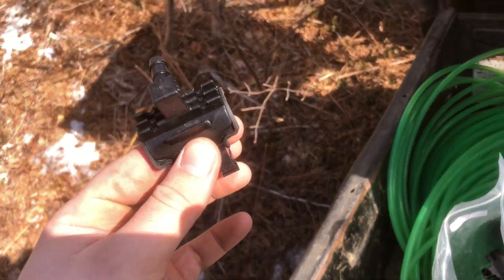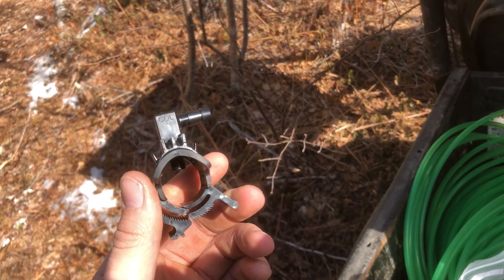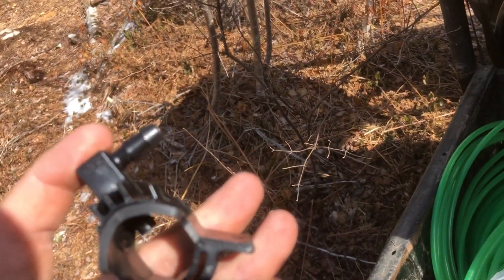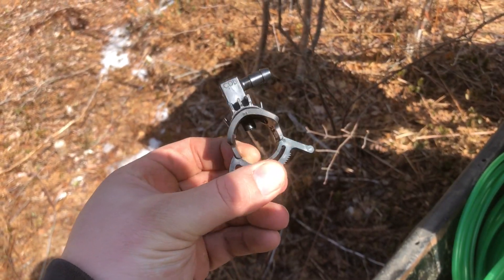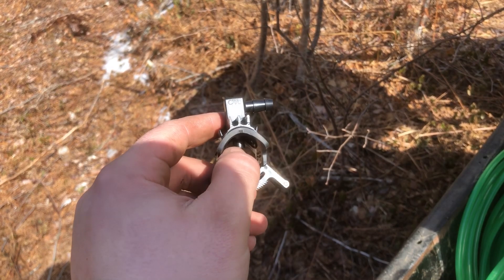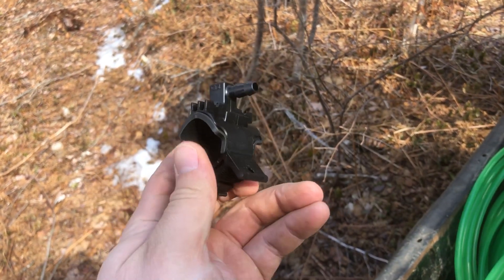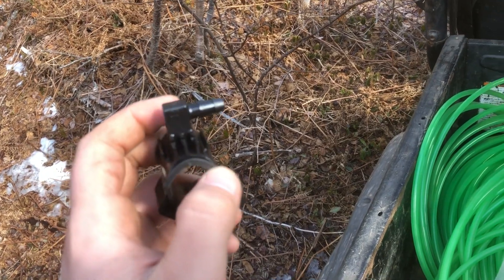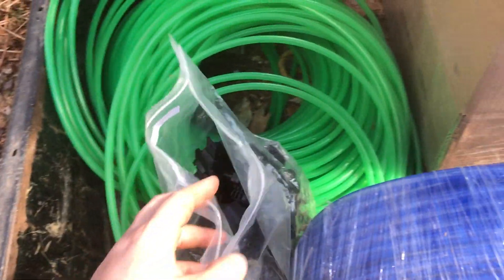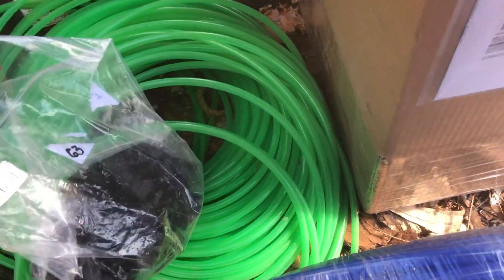This is the saddle that goes on the main line. It opens up and slides over the pipe. You see the hole — I've got to drill a hole right there, it slides in, and then you tighten it up and put your lateral line on like that. I bought maybe 25 or something.